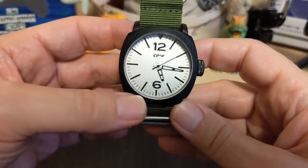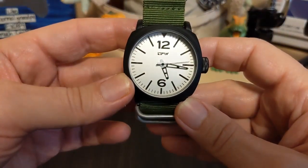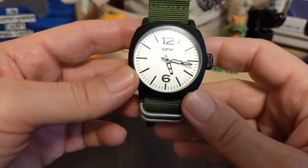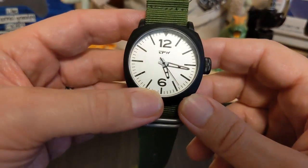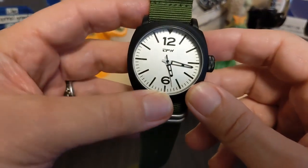Looking at the dial, it says TPW on top — no mention of water resistance, but you get the basic 30 meters and that's it. There are baton indices with a 12 and a 6. Normally with a field watch you get lots of numbers, but this one you only get a 12 and a 6.